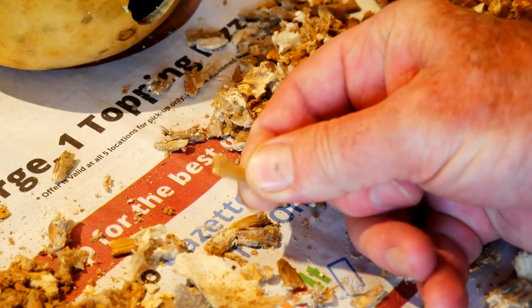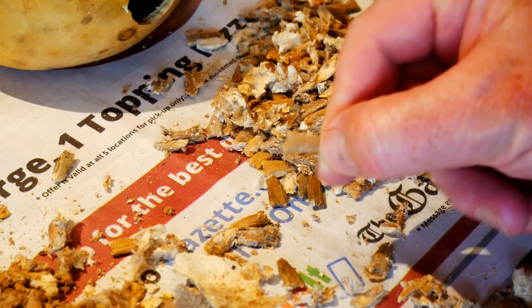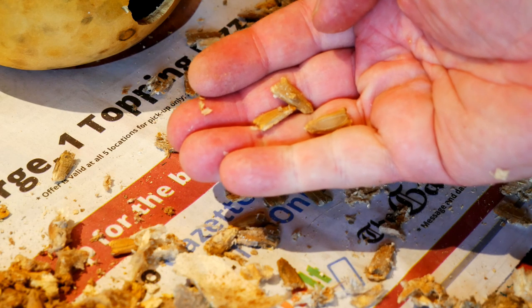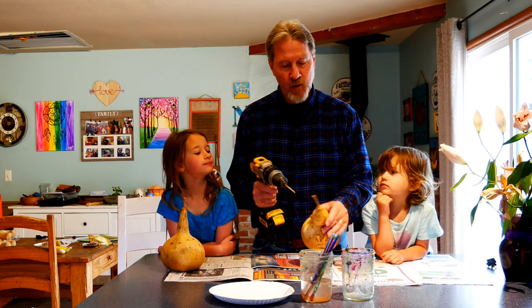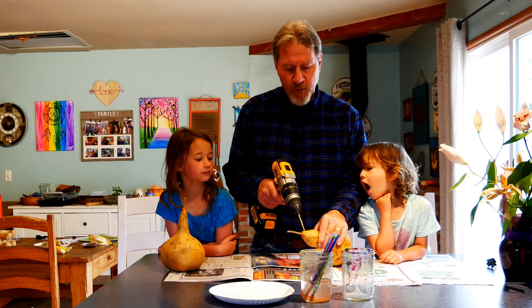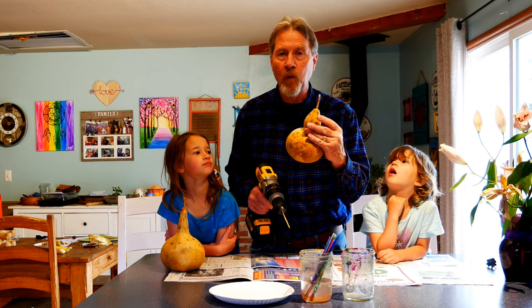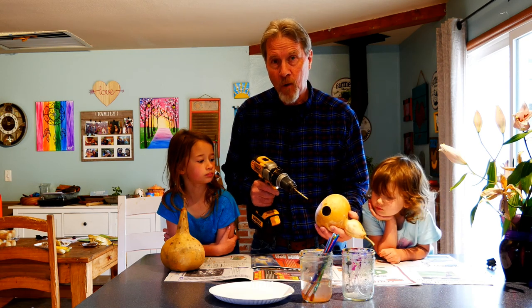Be sure to save all of these elongated seeds because this is the start of another birdhouse gourd plant. The seeds don't remain viable for more than a couple of years, but there's enough here to share with all the gardeners you know. Now before we decorate and paint these birdhouses, we need to anticipate that we'll want to hang them. I have a 3/16th-inch bit on my drill and I'm going to drill a hole through the top all the way to the other side — this is where we'll put the cord to hang from. We also need some drainage holes in the bottom so that we don't have excess moisture, so I'm drilling three holes in the bottom.